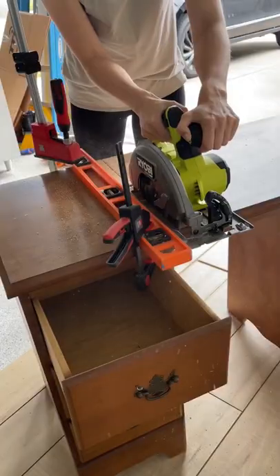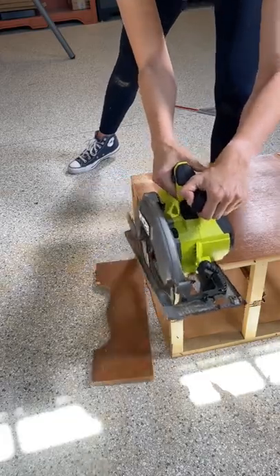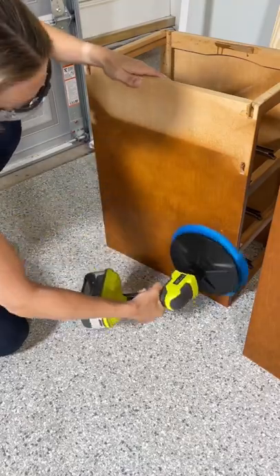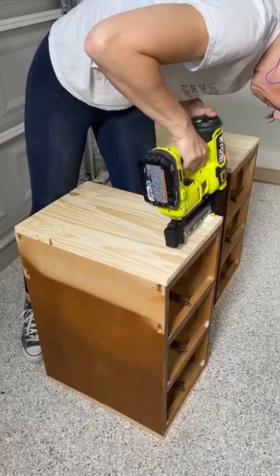This is gonna be a wild one. I'm using some Ryobi tools to hack this old desk into two nightstands. Unfortunately the top was fake, so I had to cut new pieces of wood for the top. I used my 18 gauge brad nailer to attach these to the top.